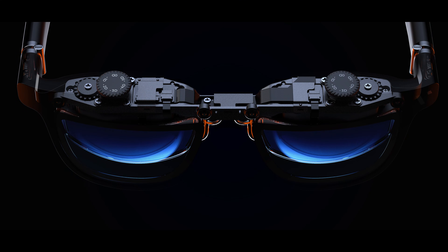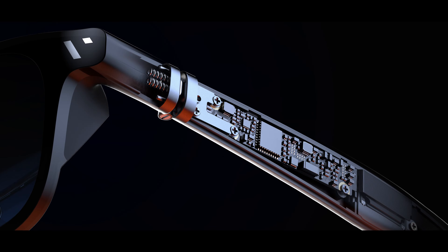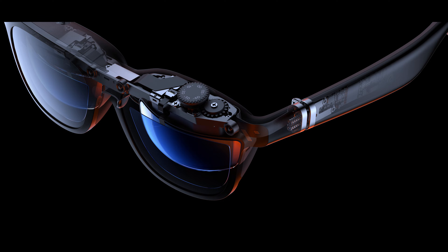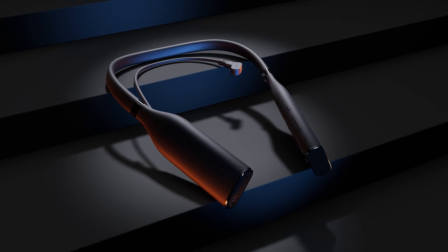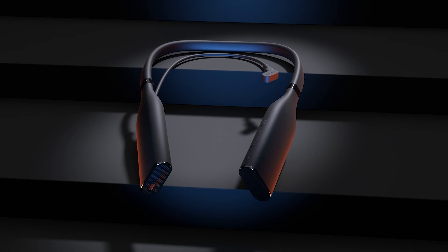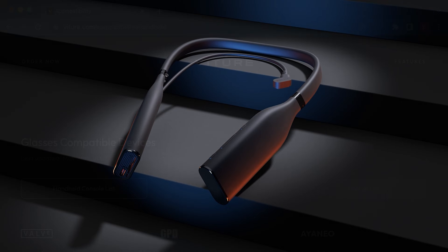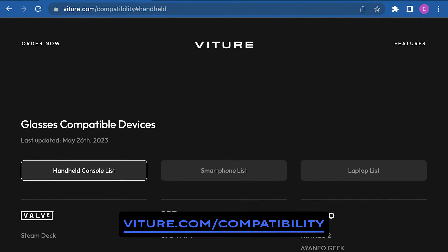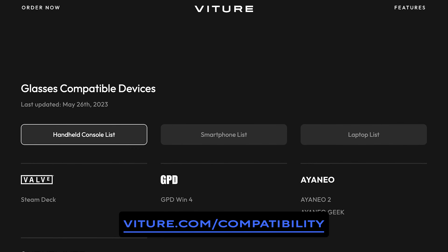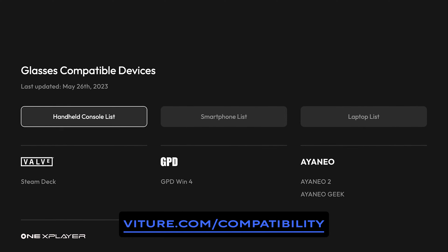In other words, these XR glasses will not power on, nor offer any sort of display, unless they are connected to a device that can provide power and video output. Don't have a compatible device? Don't worry. You can pair the Vitcher One XR glasses with the Vitcher Neckband for an all-in-one entertainment experience. Or, for a list of some devices that we're confident will be compatible with the Vitcher One XR glasses, visit Vitcher.com forward slash compatibility.